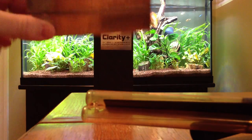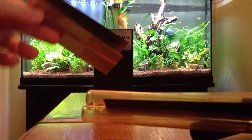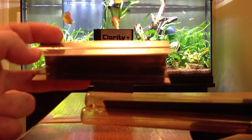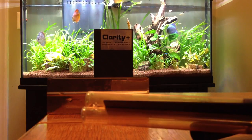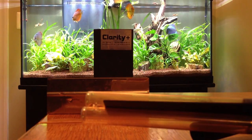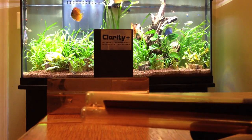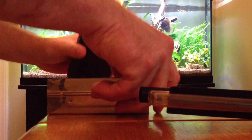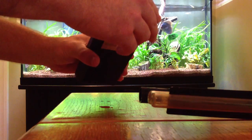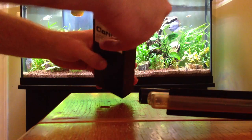Another nice feature of this particular UV sterilizer is that it comes with an aluminum sleeve. When the aluminum sleeve is inside the case, it fits over the bulb, basically adding more reflectivity inside the case. So it just makes the bulb that much more effective. Also, it's good to never touch the quartz bulbs — because of the oils on your hand, it can do bad things to the bulb, basically decreasing its life.